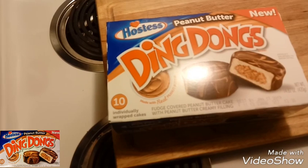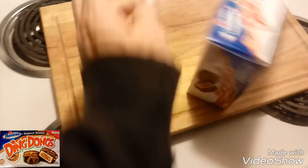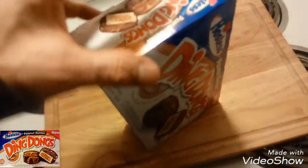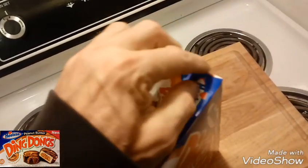There's 10 individually wrapped cakes, and I do believe this was like $3.59 for a box, which is kind of on the high side. It's got a little tear tab right here, so we'll just tear that open.